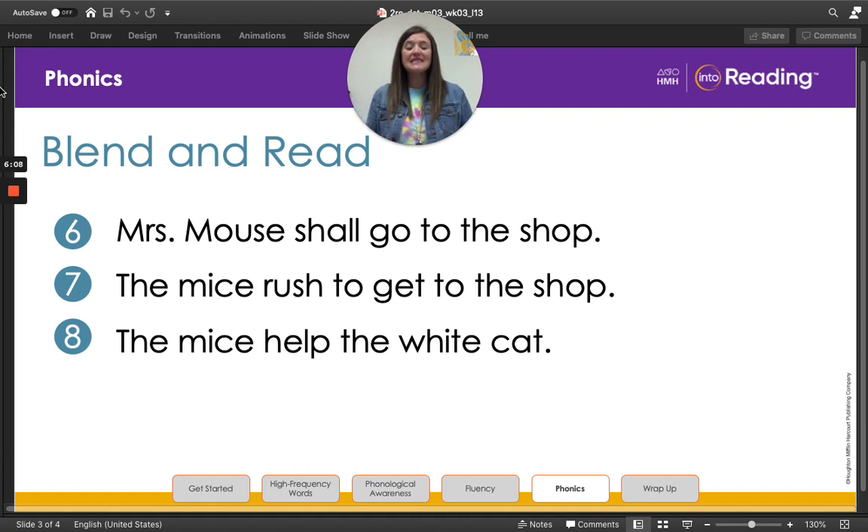Now it's time to blend and read some sentences together. Let's start with line six: Mrs. Mouse shall go to the shop. Let's read it a little bit faster — Mrs. Mouse shall go to the shop. Now let's read line seven: The mice rush to get to the shop. One more time: The mice rush to get to the shop. And finally, line eight: The mice help the white cat. Last time: The mice help the white cat.